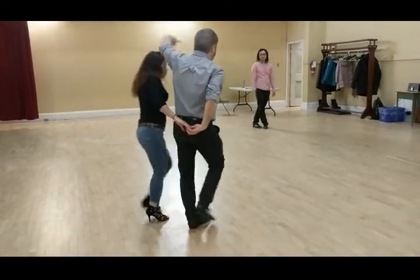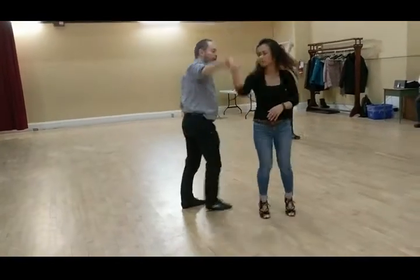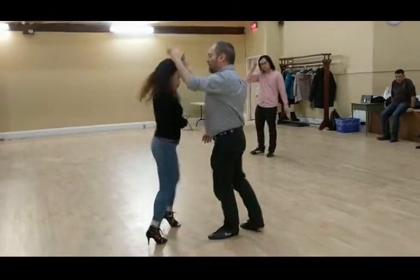Now we do outside. We're going to hold the leader. 1, 2, 3. And outside turn. We're going to do outside. We finish it however you like.